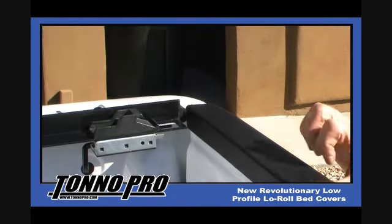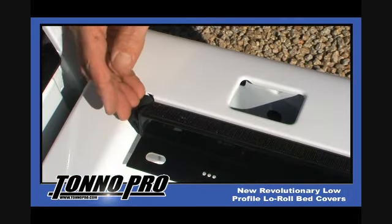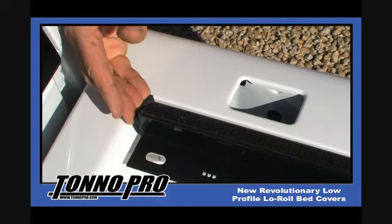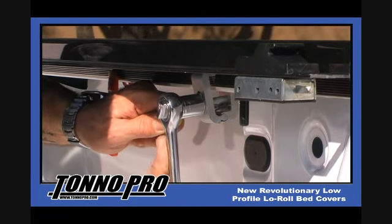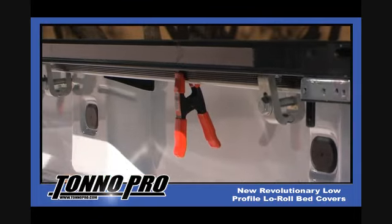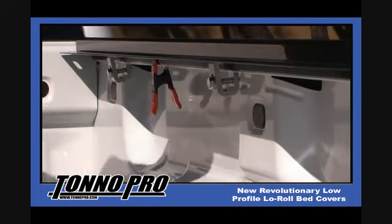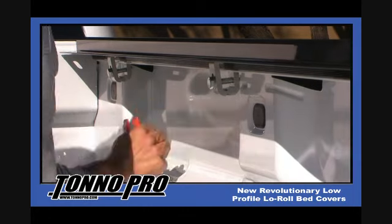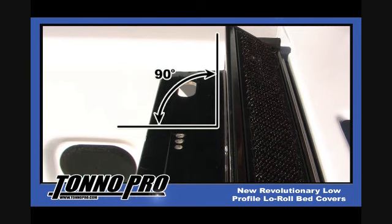Next, make sure that the rail has proper clearance in the rear of the truck where it meets the tailgate, and check the front of the bed as well. Now that you have checked for proper fitment, it is time to install the factory provided aluminum seat clamps and attach the side rail to the inside of the factory bed rail lip. Make sure to locate the seat clamp in a level spot so the rail remains level to accept the cover.